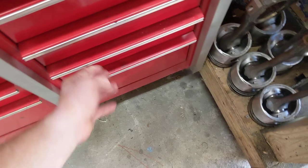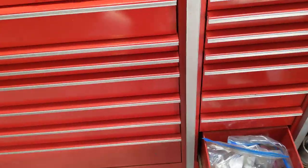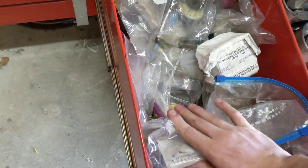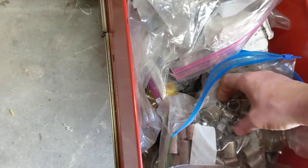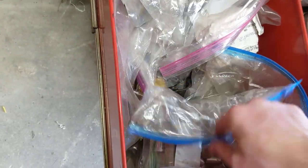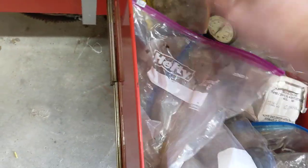Straps. And this is the drawer that nobody talks about — everybody has this drawer. Need a seal for transmissions, need a weird socket, or an air regulator. You know, just yeah.